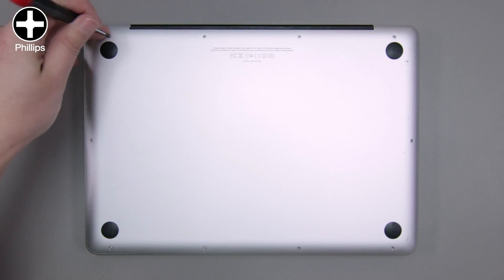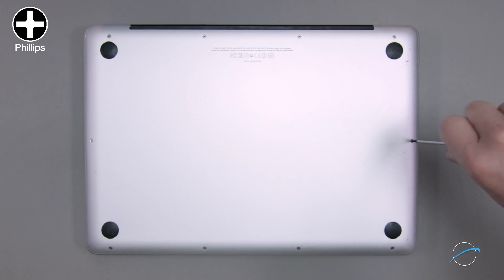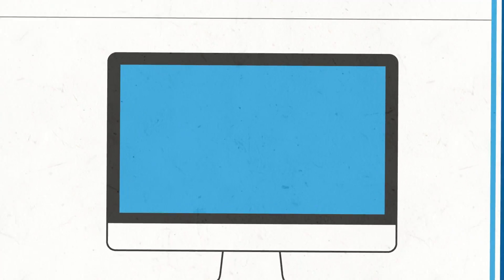Followed by the remaining seven screws. Okay, we're done. Your drive should be working normally again. I'll see you next time. For more installation videos and a variety of storage, accessories, and more, visit MacSales.com.